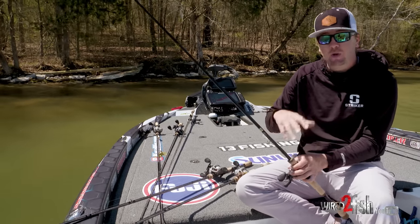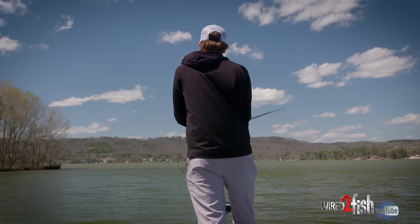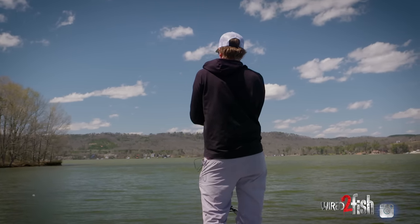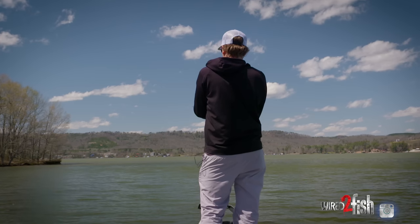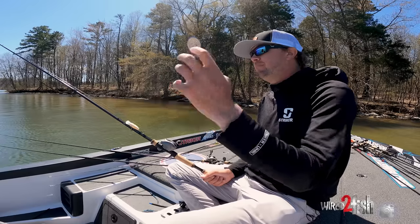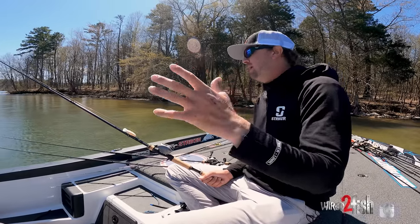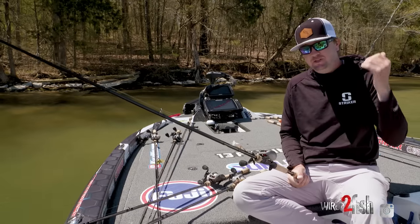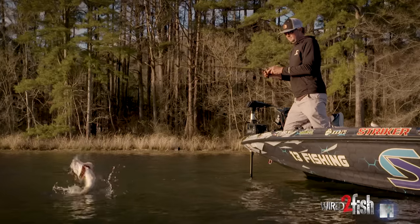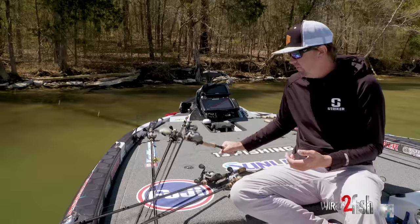I use this same rod in a slightly stiffer power for vibrating jigs, spinnerbaits, bigger crankbaits, and big lipless crankbaits. I'll use a moderate action rod for those because if I'm just winding with it, I want to give that fish a little bit longer after the bite before I set the hook. That moderate action gets to the backbone a little slower, giving the fish just a half second longer to get the bait better, and gives me more room for error when fighting the fish.